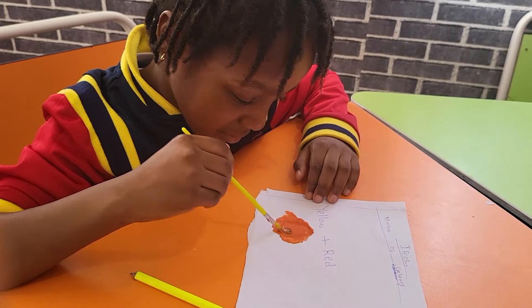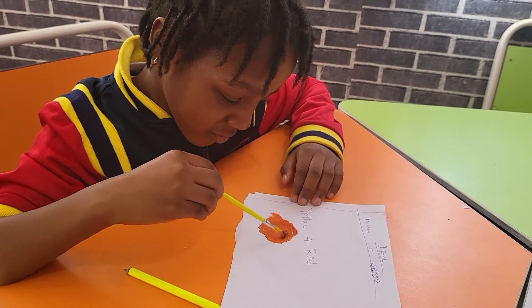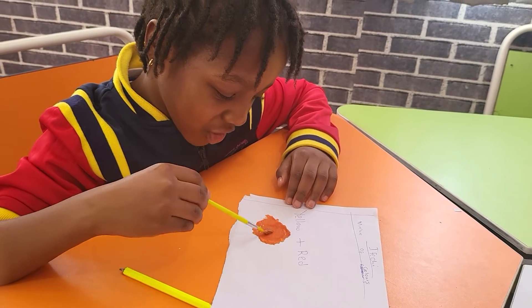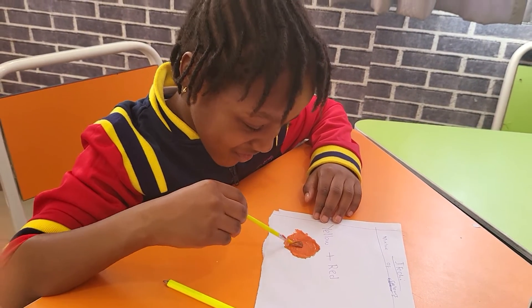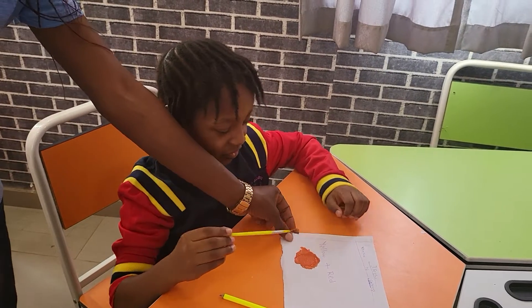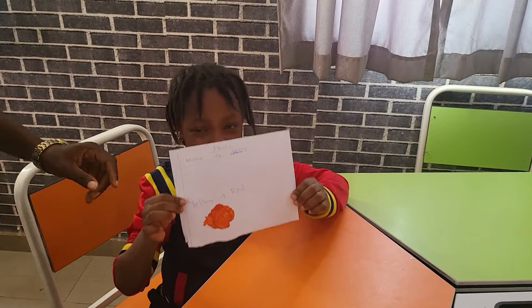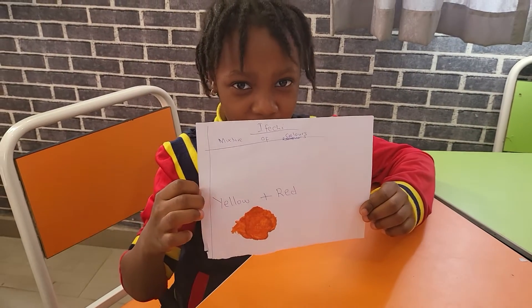Mix them to give you orange colors. Mix gives you what? Orange colors. Very good. So yellow and red gives you what? Orange colors. Good.